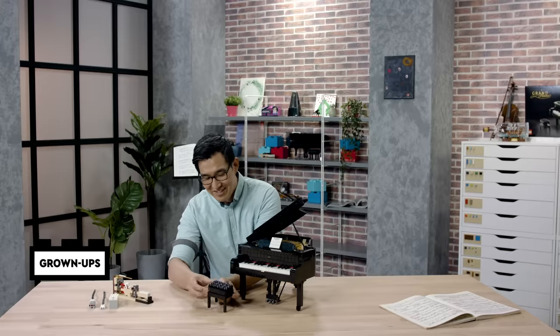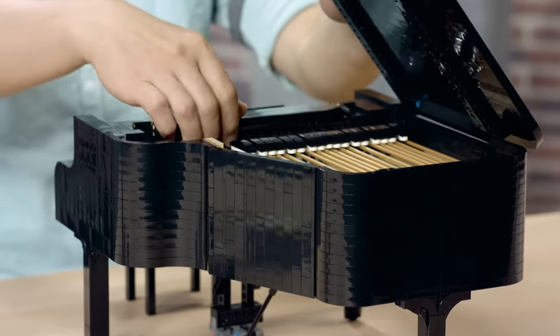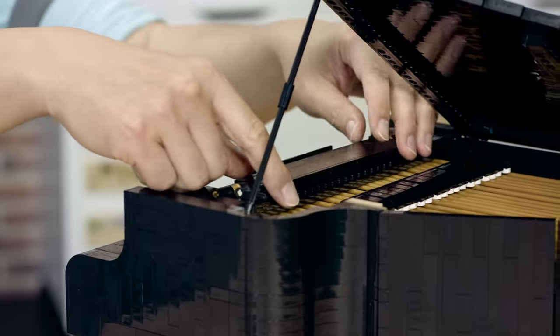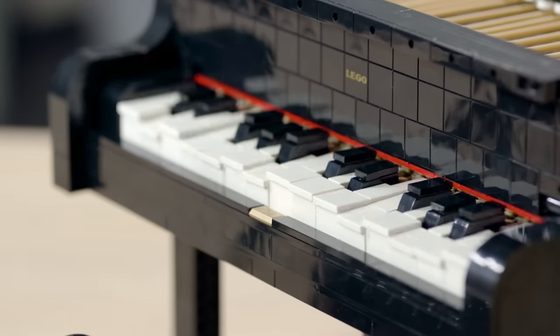My name is Wun Zhe Chi and I'm a model designer at LEGO. I worked on the LEGO Ideas Grand Piano model. The piano features a lid that opens and folds back, a music stand where you can put a score on it, and 25 individual functioning keys.